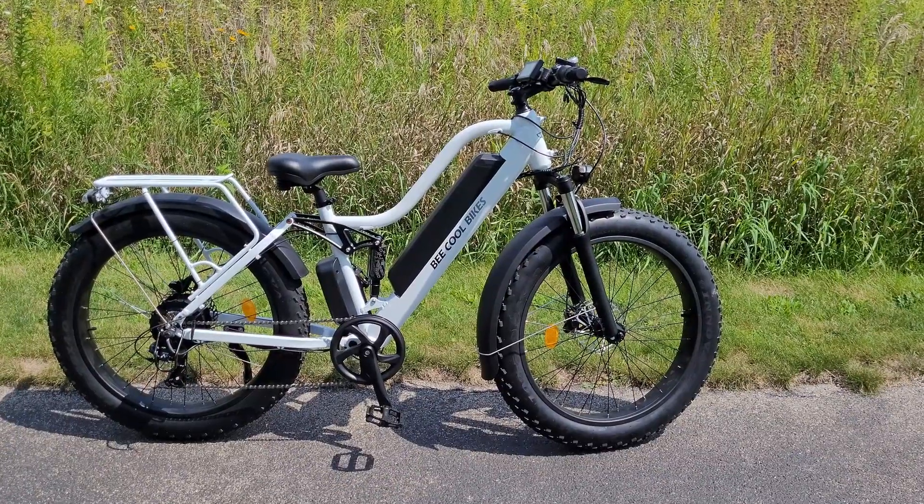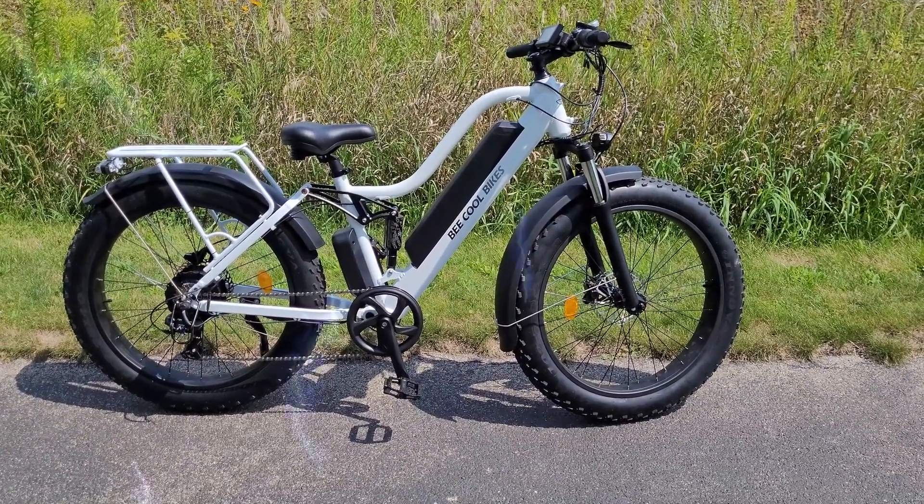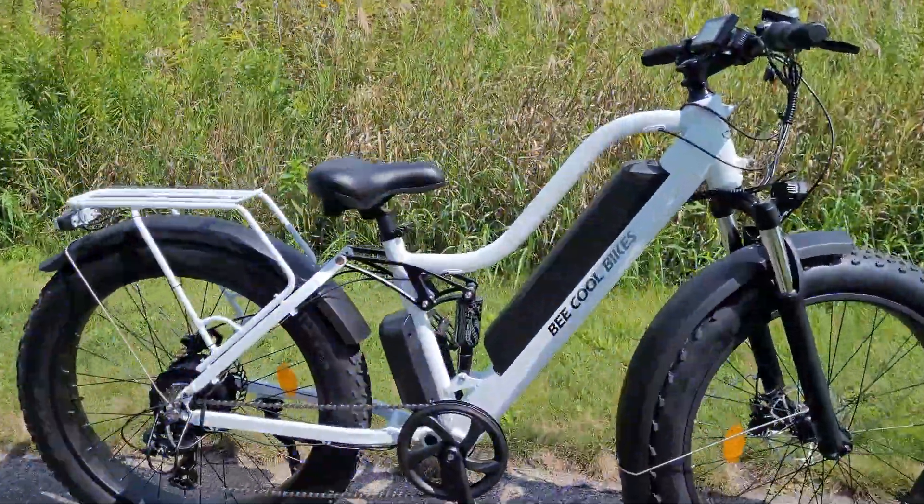In this video we're going to be reviewing one of the most OG electric bikes ever on the market, the Explore by Be Cool Bikes. Let's check it out.